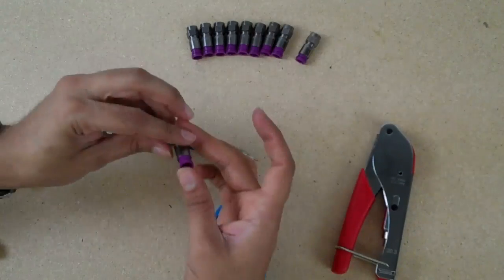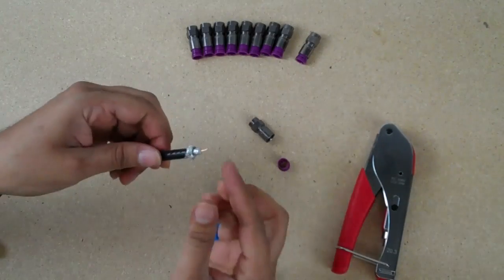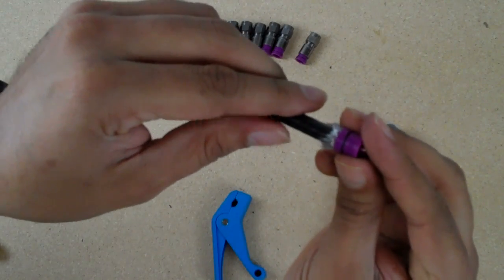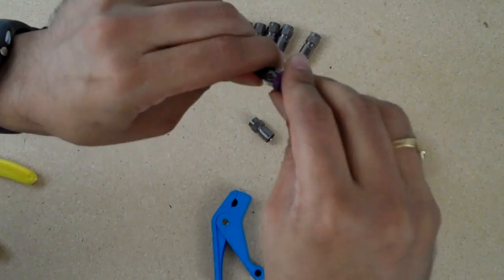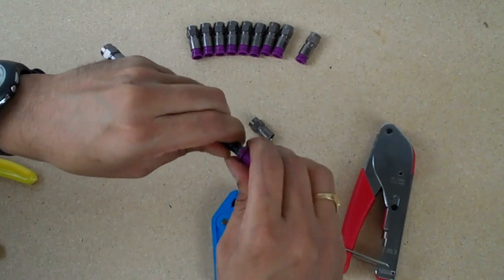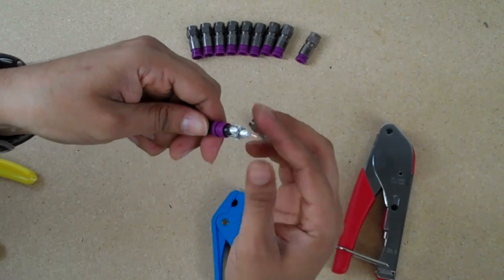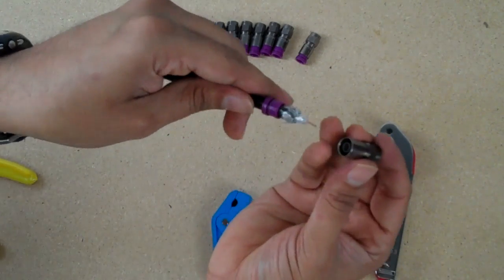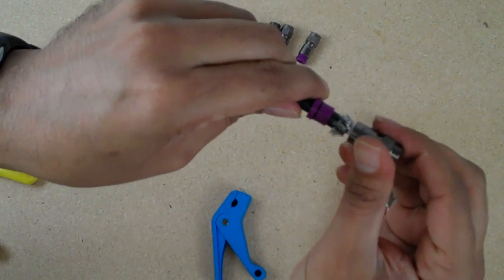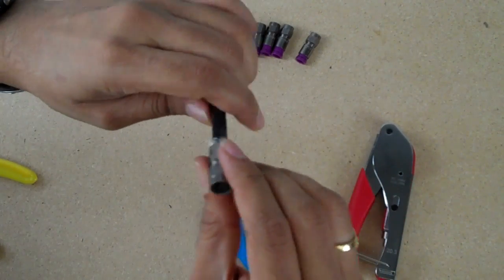Now take one of your connectors and using a snapping motion, snap off that purple plastic piece. Put the purple piece onto the cable first, all the way past the braiding. Now take the other end of your connector and gently work it onto the cable. We want this to go all the way until the inner conductor is flush with the end of the connector.